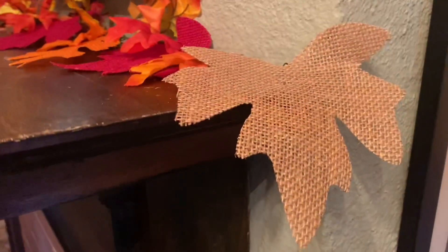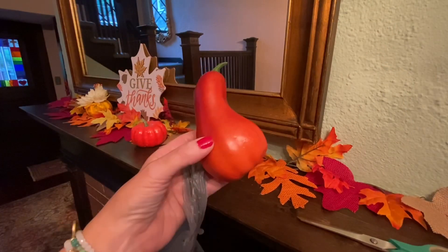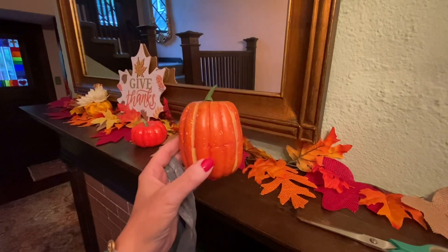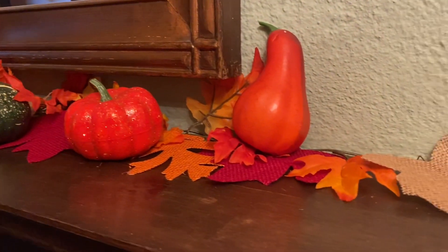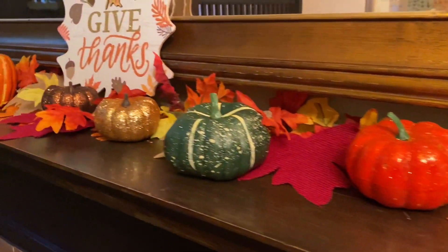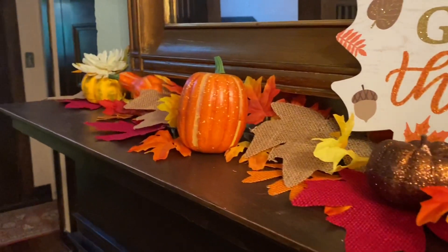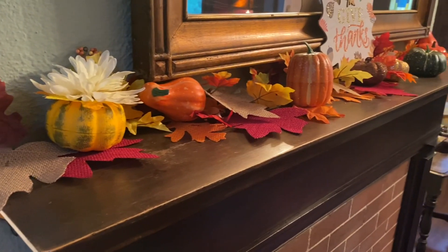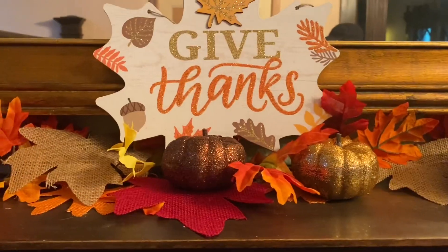Now to add some fall harvest feel, I've got this Give Thanks little plaque and several little gourds and sparkly pumpkins. I couldn't resist the glittery pumpkins as well as the more natural-looking ones. I've just placed all of these things kind of here and there. That one yellow squash has a flower growing out of the top of it, which is kind of funny, but it's okay.